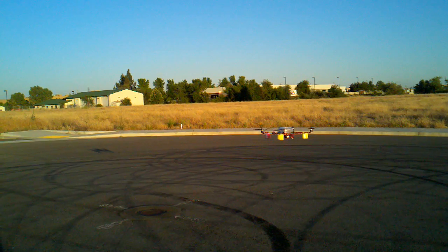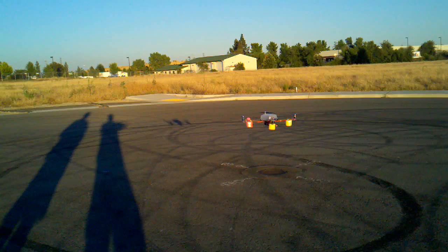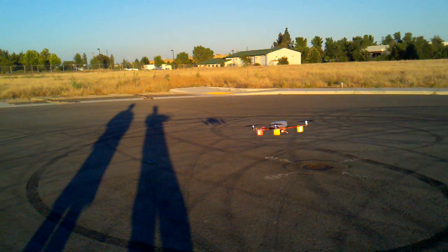Man, it doesn't seem like it cares that it's close to the ground, does it? Yeah, I noticed that too. I don't get much wash off the ground.